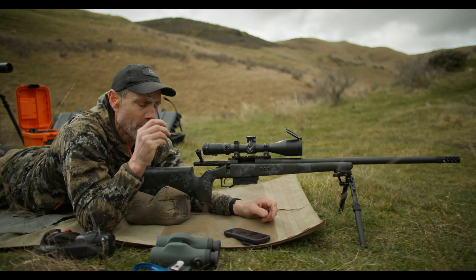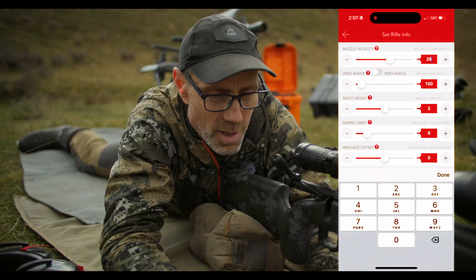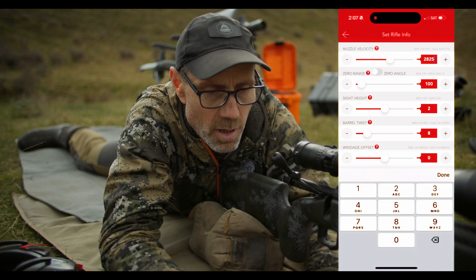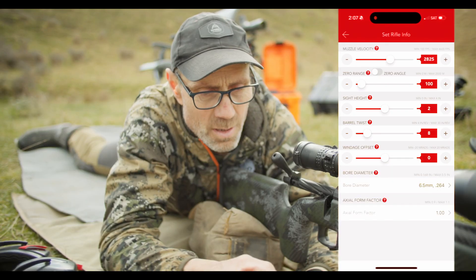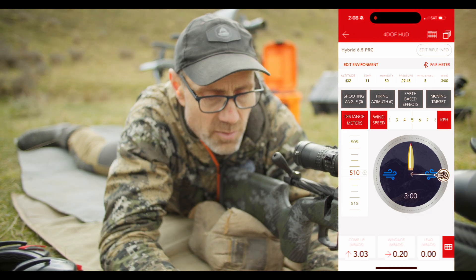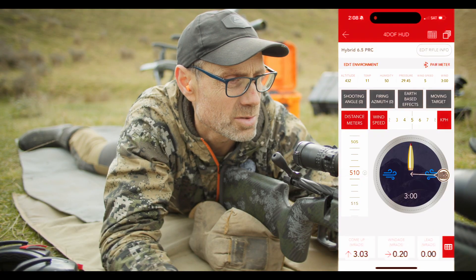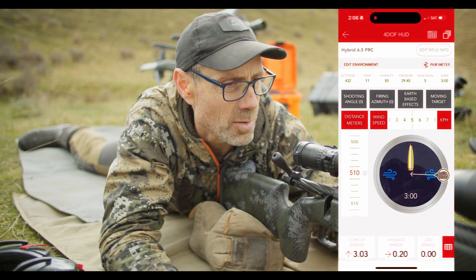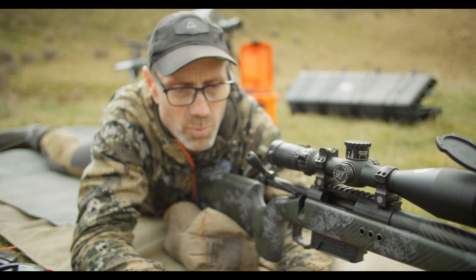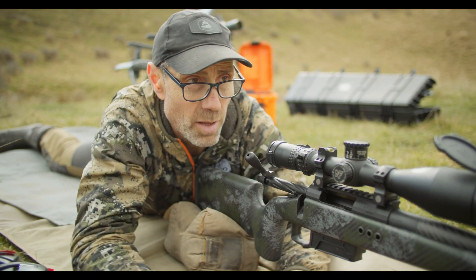So we can go into the app and adjust the velocity. I'll go to 2825, and that's giving me exactly two-tenths of dial up, so we add two-tenths.